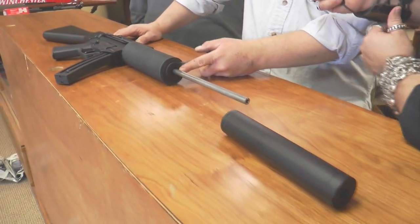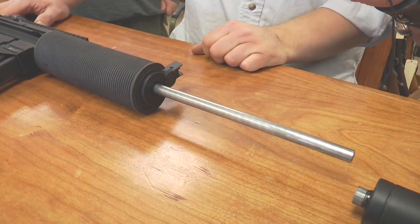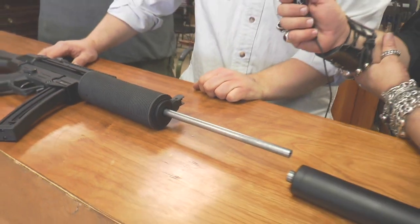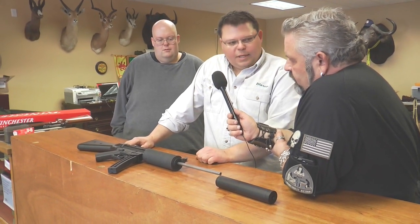We're gonna bring it back, have a stub out here about half-28, so it'll be slick. And Mark's gonna go through and do a reliability package on it, so it'll be reliable with anything you put down it.